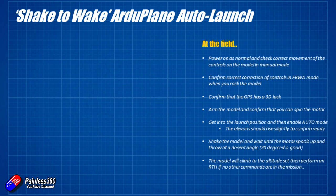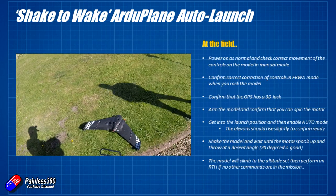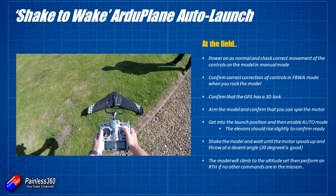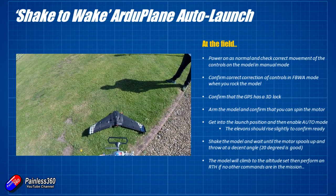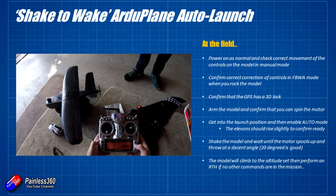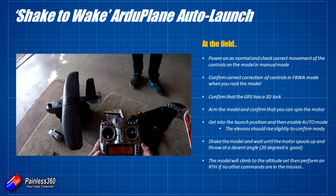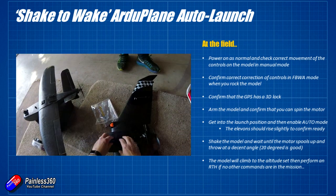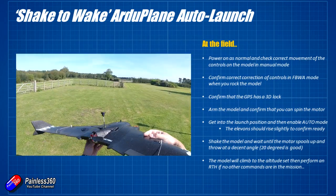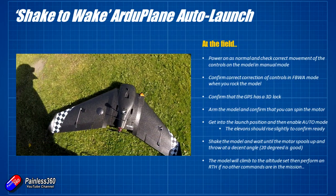Now we've got everything set up, we're ready to do the auto launching at the field. There's a specific set of things you need to do for this to work. First, power on as normal and check for correct movement of the controls in manual mode using the high five method. Always do that before a flight to make sure nothing has accidentally gone wrong. When you power up the model, keep it still until you get the initialization tones — give it three or four seconds for the accelerometer to calibrate, otherwise it probably won't fly well. Then in fly-by-wire mode, rock the model side to side and front to back to make sure the controls move in the correct direction to counteract uncommanded movement.